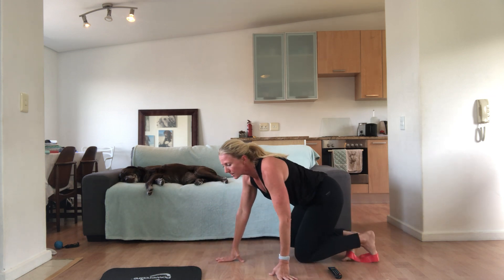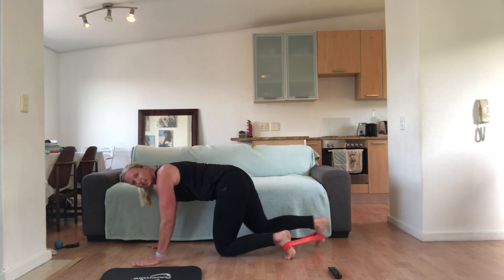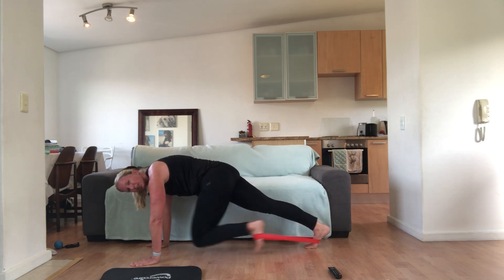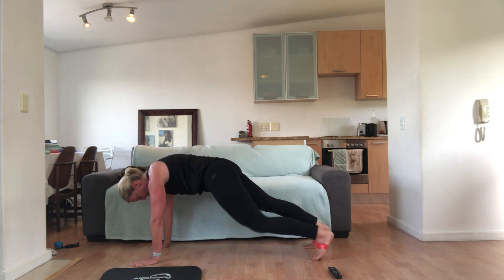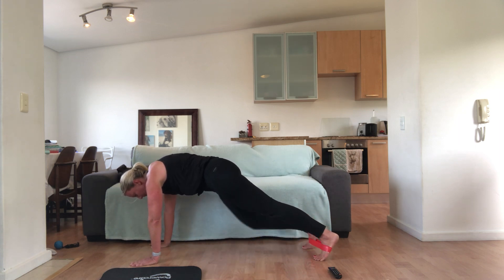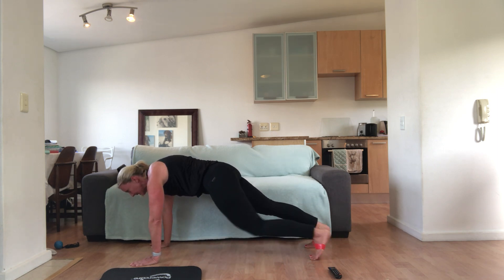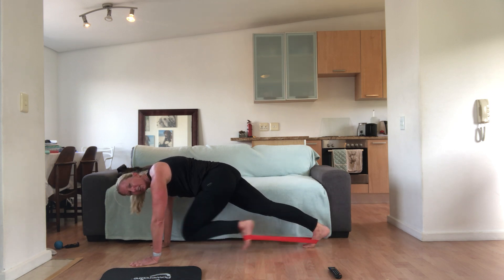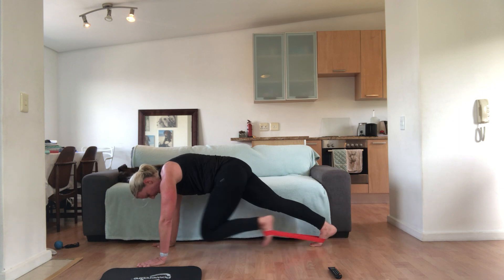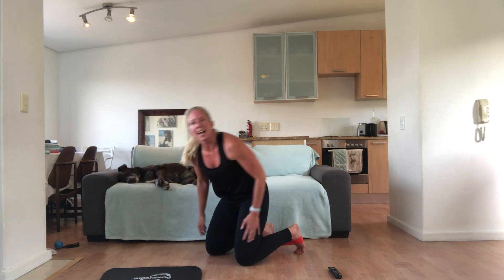Keep the bands around your feet and we're going to do mountain climbers. From here, into a plank — shoulder blades down and back. Step your feet back and we're going to pull it in. Tummy pulled in, shoulders directly over your hands, and pull. Knee out as you pull, knee in. Shoulders down and back. Make sure you're pulling your tummy away from the floor. We've got 10 seconds.